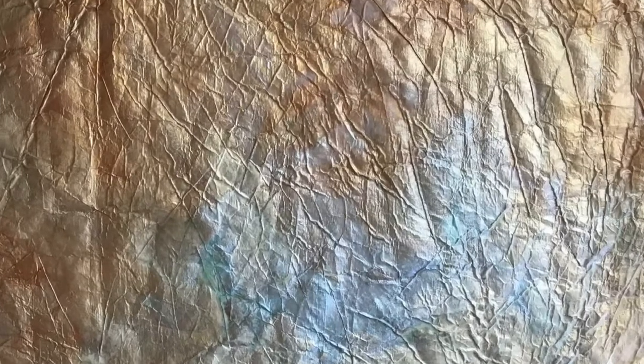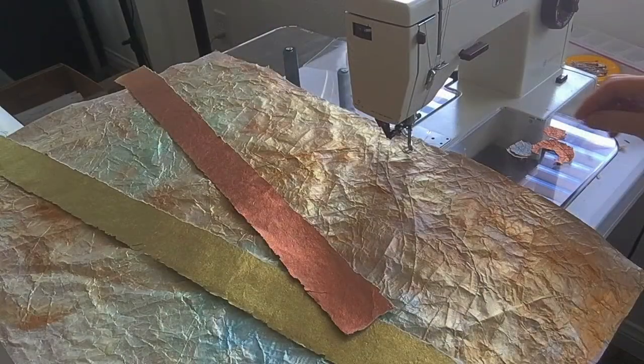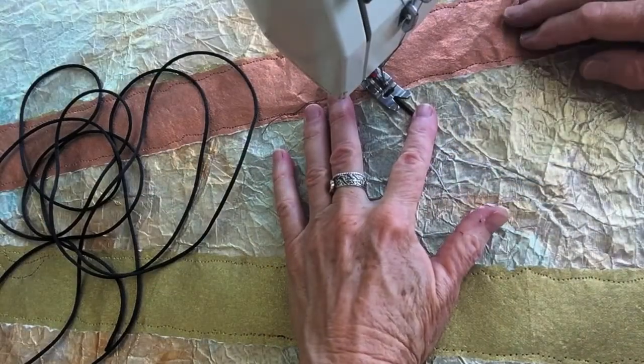Once the watercolor dries, the texture becomes more apparent. At this point, I began to explore torn paper and other elements that I may want to add to the artwork, inviting spontaneity and serendipity.